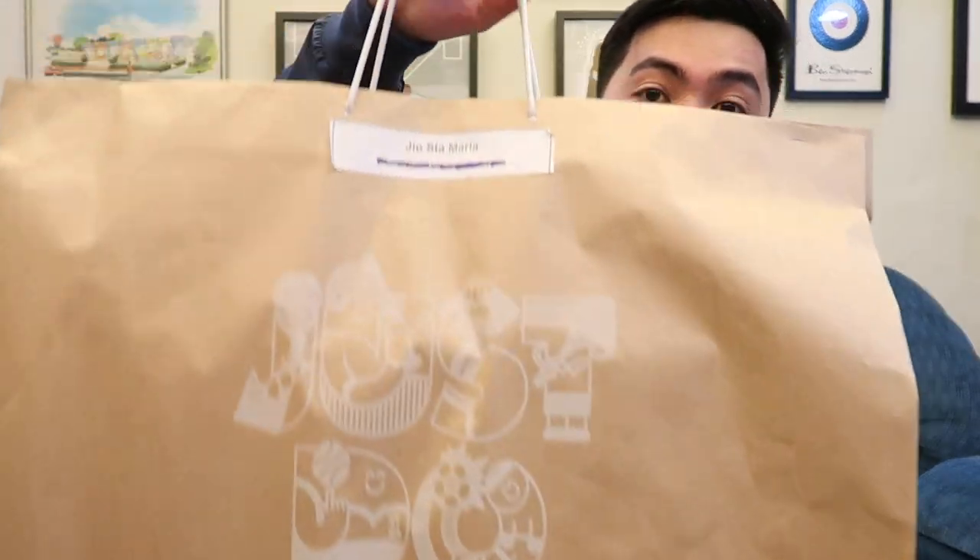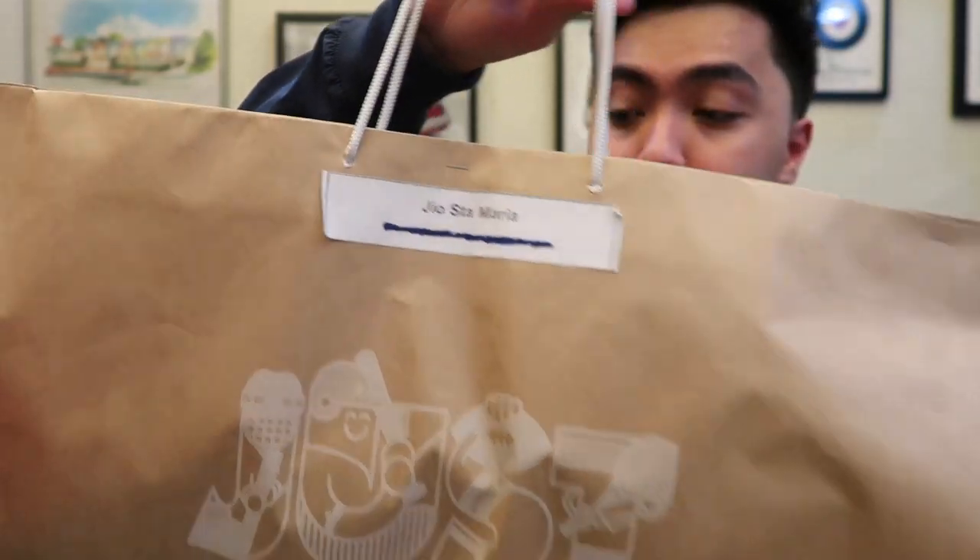Hey guys, so for today we'll be unboxing a package from Nike Philippines. As you guys can see, it has my name on there and I'm really excited to see what's inside because I don't even have any idea what pair is in here. Before we start, I just want to thank Nike for sending this over because, as a small YouTuber, getting noticed by these kinds of brands is really big. I'm just one in a million — sobrang swerte — being sent these kinds of packages.